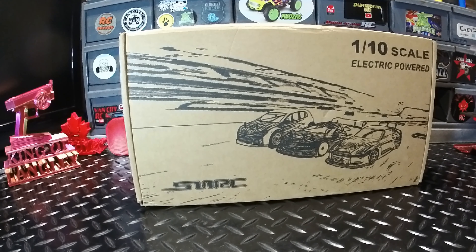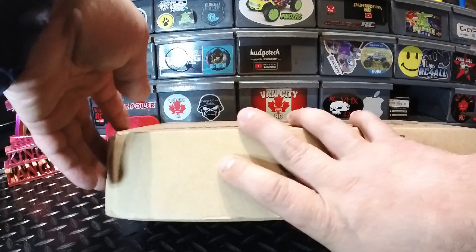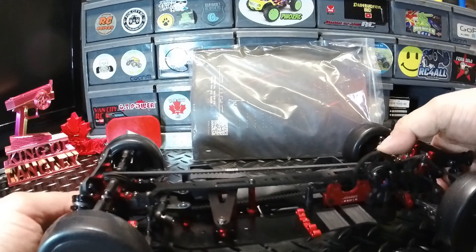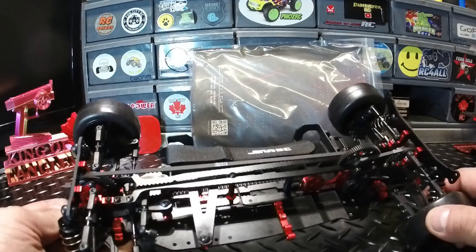Here's what we're going to be using: this is the SNRC R2-G Version 2, a touring car style roller I picked up about three or four months ago on sale from AliExpress. It came pre-assembled and is belt driven with dual belts, which I'm hoping will give a smooth run. We've got some included parts: front bumper, body posts, SNRC stickers, and a pretty detailed manual with exploded diagrams and parts lists.